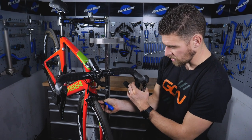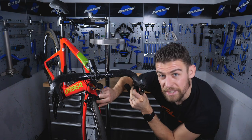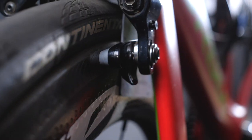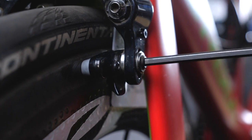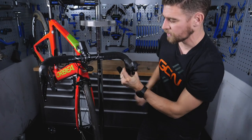A credit card or something similar works — I'm using my driving license. Make sure the pad hits the rim nice and squarely so it's following the same curvature of the wheel. Put it right in the middle of the braking area, then simply squeeze the lever hard and tighten it up. Do this on both sides and you'll have perfect braking performance all the time.